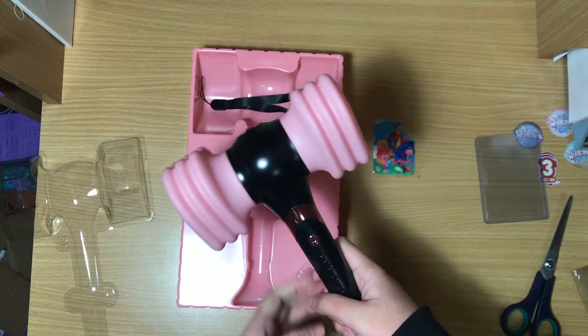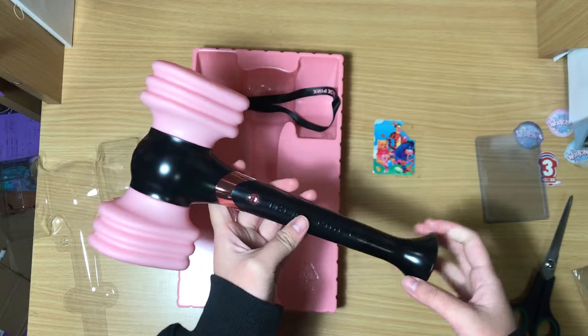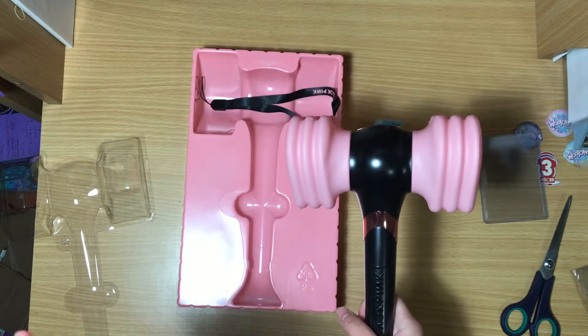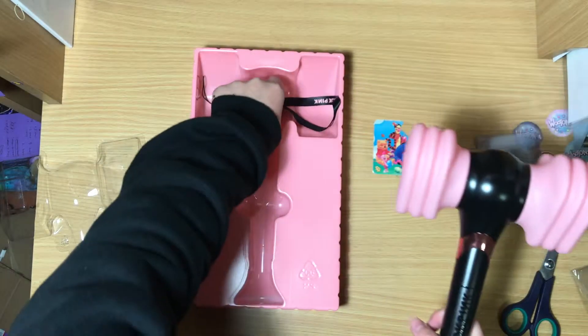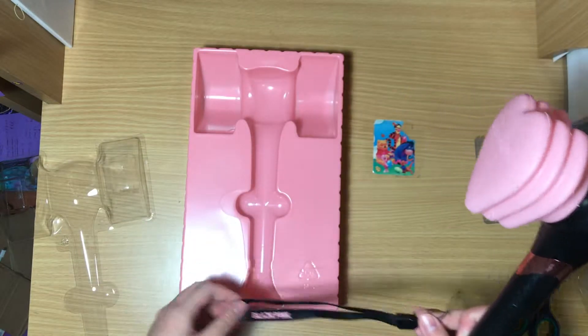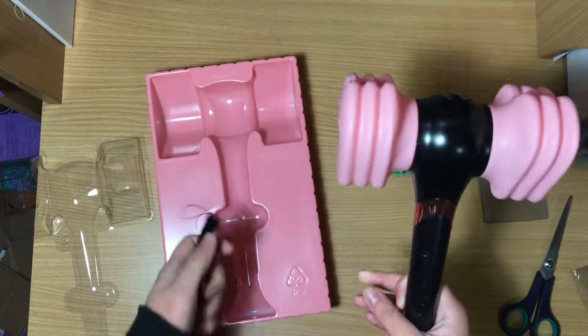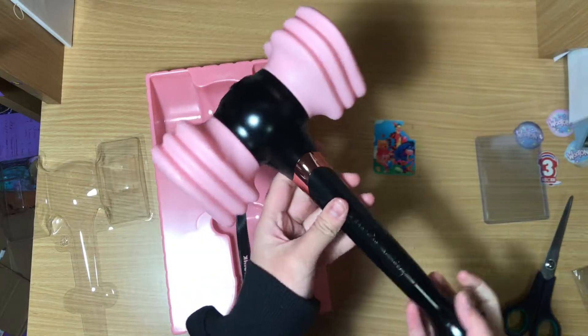It's really light! The Monsta X one was kind of heavy — or maybe because I was just flailing my arms around. But yeah, that's it. I don't know why I was hoping for more, because it's just the lightstick, but yeah, this is it.